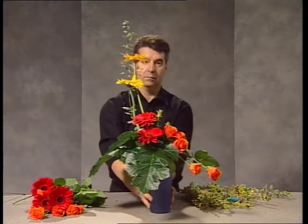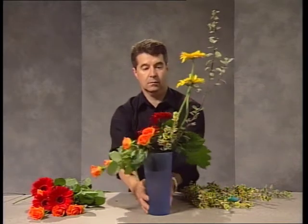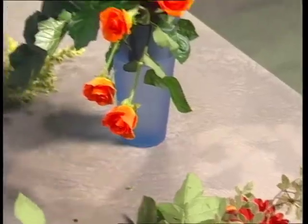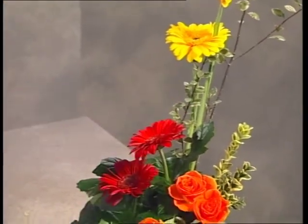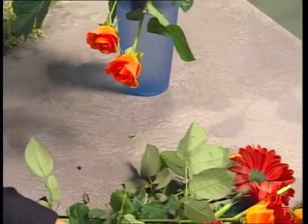You can see the shape developing — it's actually an L line, but it's a more modern version of the traditional L line. The shorter pieces of pittosporum are bringing the texture and colour of the taller piece behind down to the base of the design.